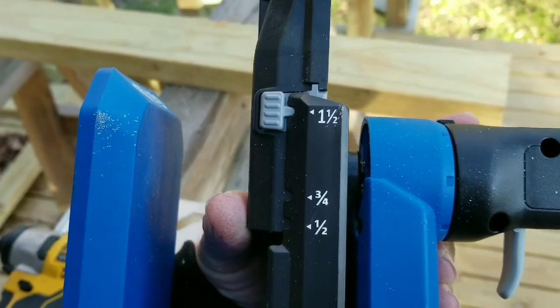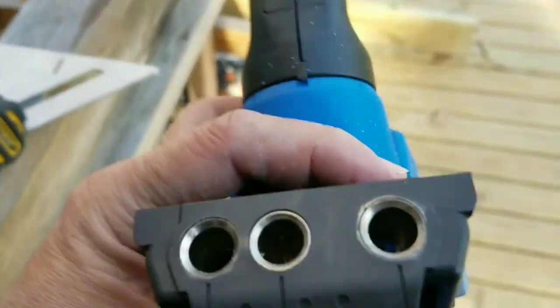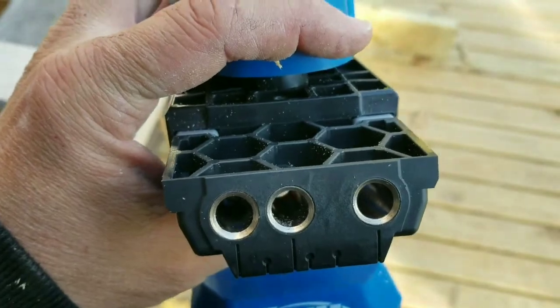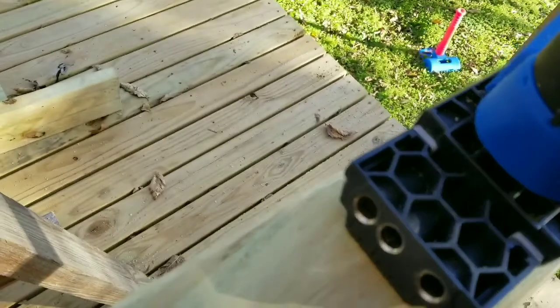You go ahead and set it to inch and a half, because that's your standard 2x4 thickness. Then you'll use these two holes here and here. The piece fits right over the end of the 2x4, and you can see we're lined up perfectly to drill those holes.